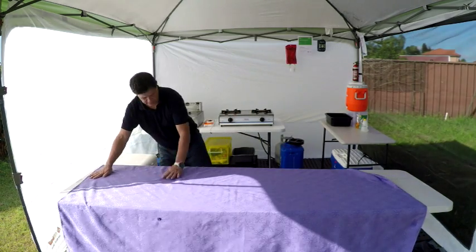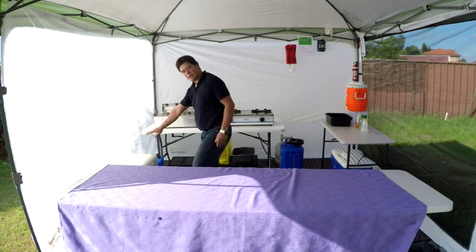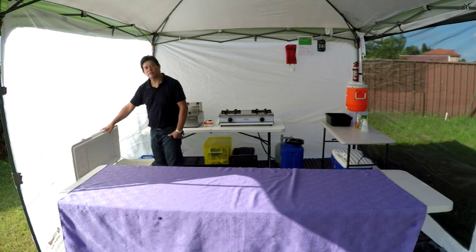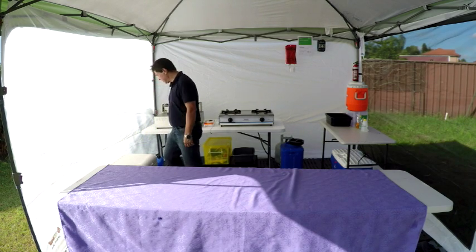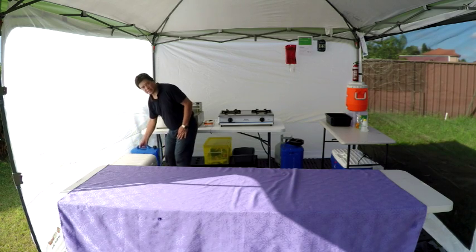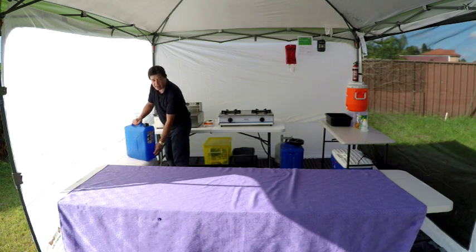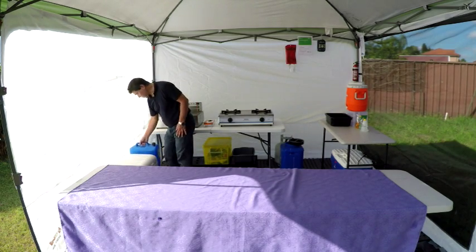Beyond the front, you have your working area. You have your esky for your cold drinks or whatever you want to sell, or that could be your food where it needs to be stored in ice under 5 degrees. You have your fresh water for cooking — this is tap water in a container. Normally just a container, some actually have a tap at the end. So that's your fresh water.